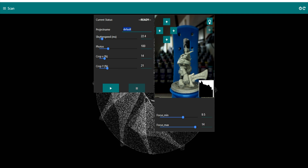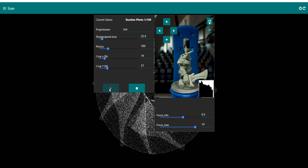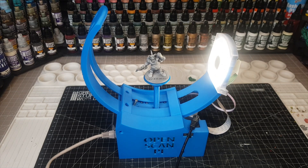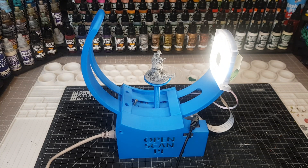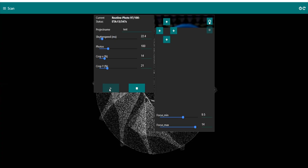You can focus on the nearest and furthest parts of the miniature. Once you're happy, give it a name and start it off. My computer is pretty old so the screen wasn't quite keeping up, but it is taking the pictures and moving around - this footage has been sped up to show you how it looks. It goes around: take a picture, move, take a picture, move. I've got it set to take a hundred pictures - for a very intricate model you might take 200.